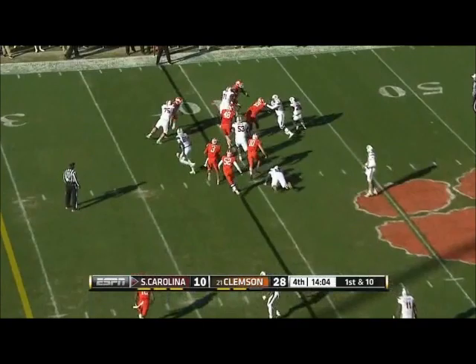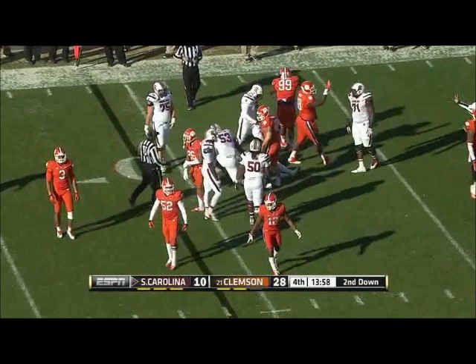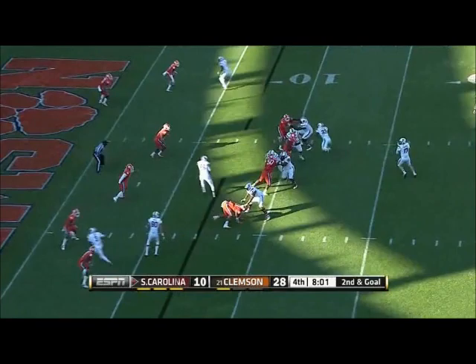What are you going to do on first and ten from the 39 at Clemson? They bring pressure, but South Carolina's running with Mike Davis, and he's stopped for a loss. You're trying to take it away from him. Here's Thompson — some pressure up the middle. He escapes, and he'll throw it away.